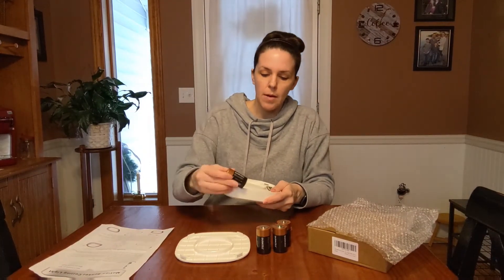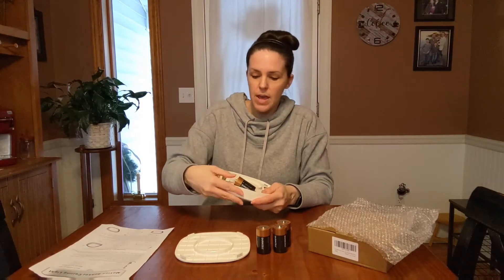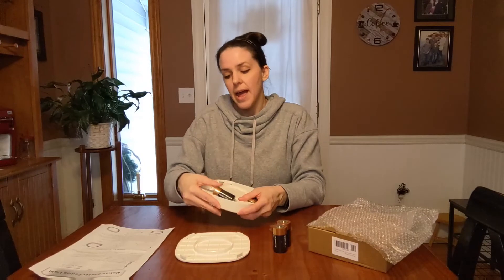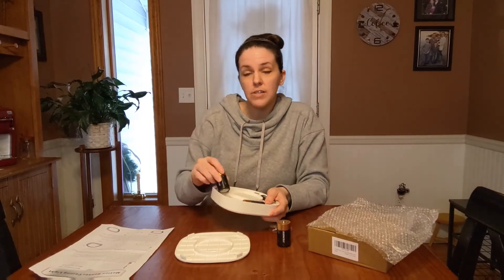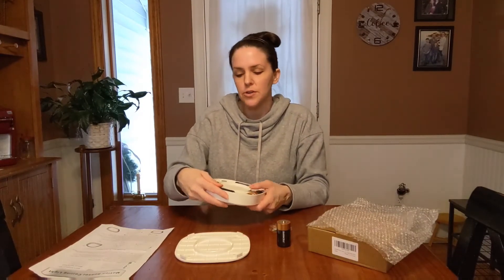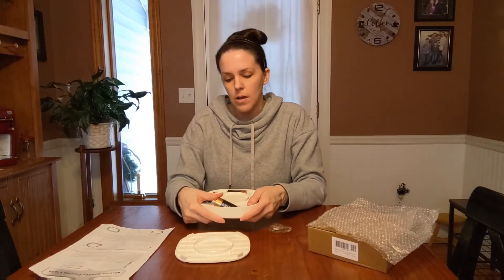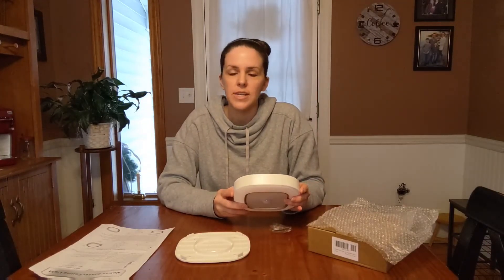Let me get the batteries put in and show you how fast it works. Another great feature is you're saving electricity — instead of fumbling for the light switch, you can just have this in the place you want it and it'll light up nice and bright. If there's no movement, it'll shut off after 20 seconds, saving on electricity.